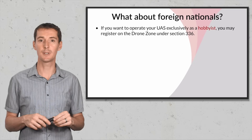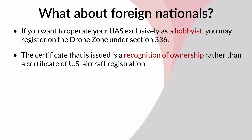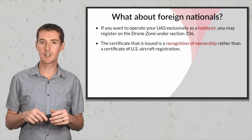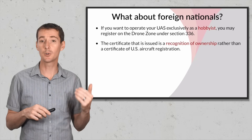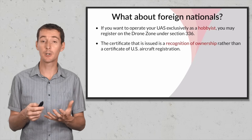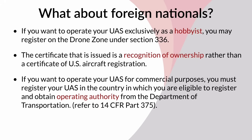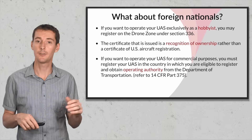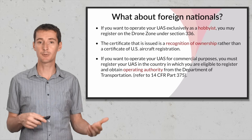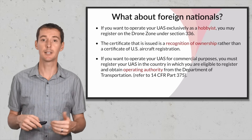What about foreign nationals? If you want to operate your drone exclusively as a hobbyist in the United States, you can register it under section 336 following the typical process. The certificate you receive is technically called a recognition of ownership rather than a registration certificate, but it works the same way. If you want to operate commercially in the US, you must get a special registration with the Department of Transportation under Part 375 — not Part 48. If you're coming to the US to fly commercially, you definitely want to go through those steps to avoid trouble with the FAA.